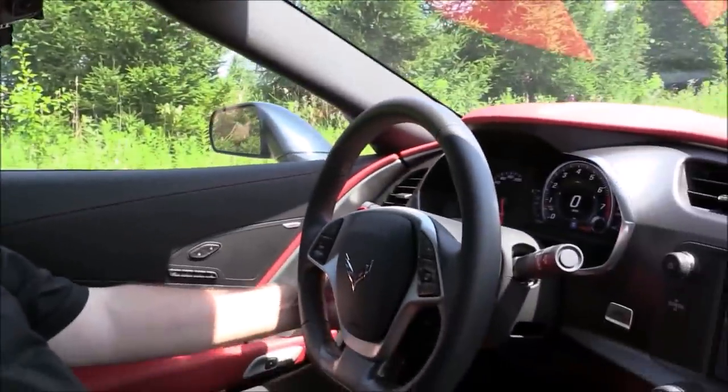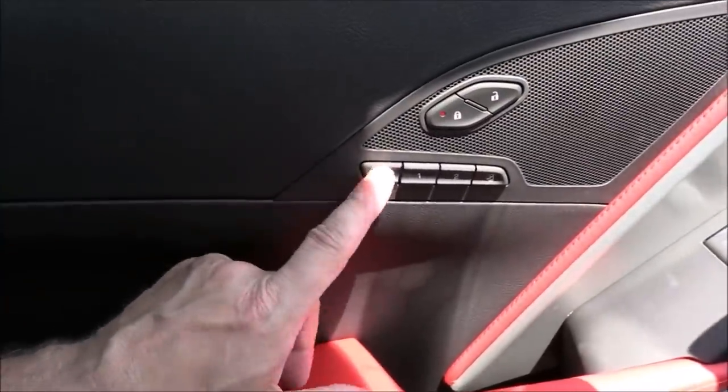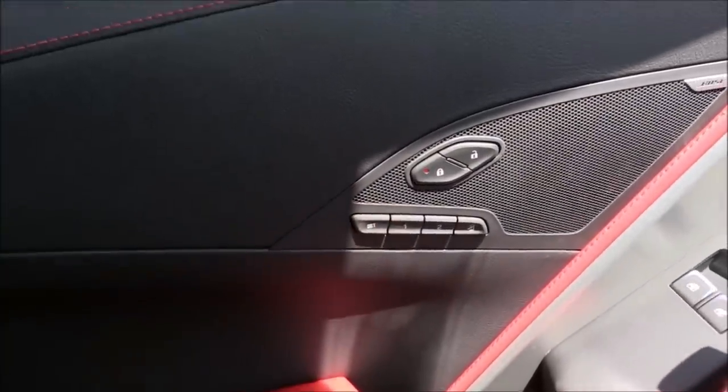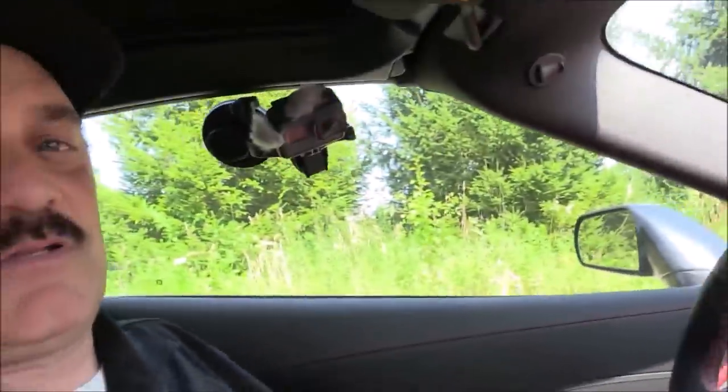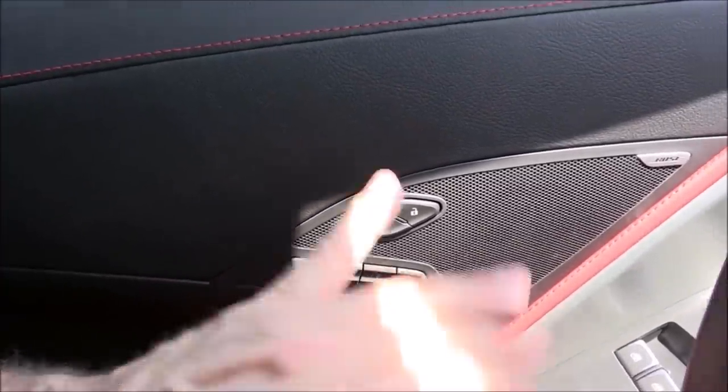Now I'm going to move the seat to where I want it for my driving position, and the steering column out where I want it. Tap Set, hold to two beeps — that's memory one saved. Now I'm going to set memory two at a much different position just for the vlog. Look how close I am. Quick tap, hold to two beeps. Now memory two is set.